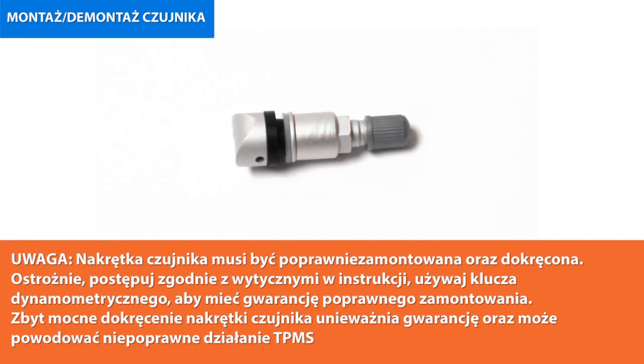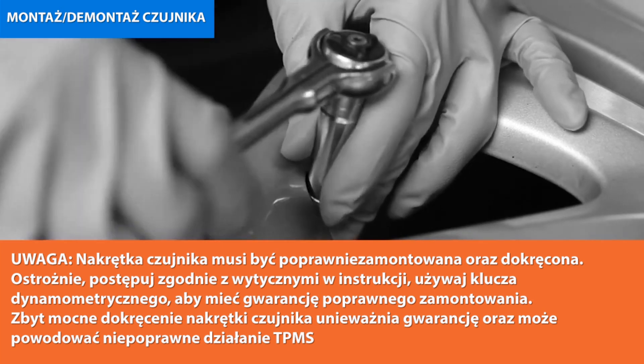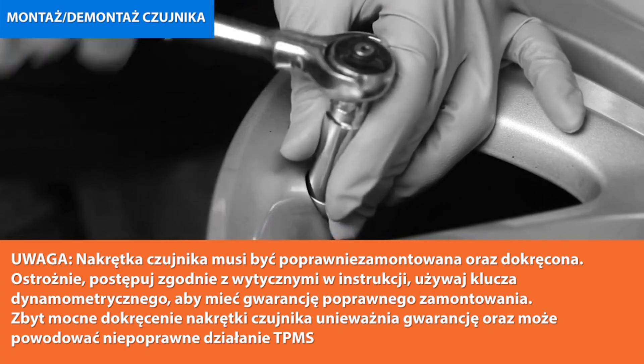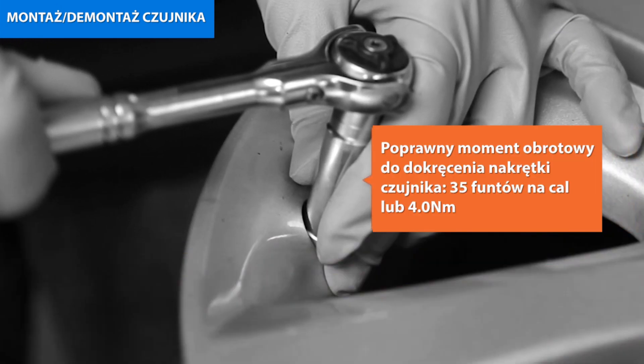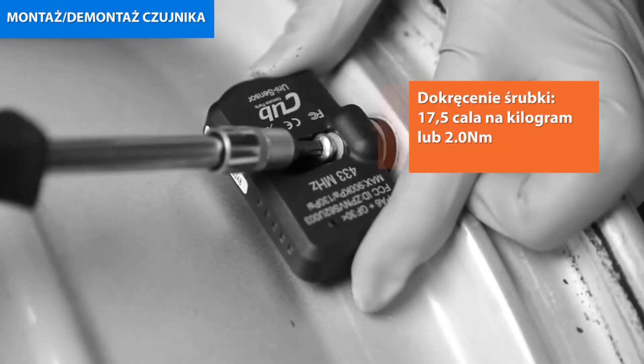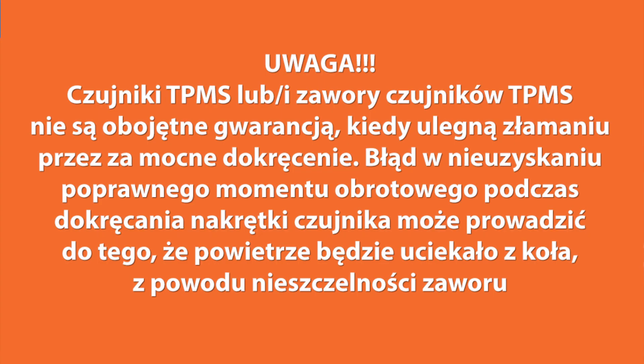The TPMS sensor nut must be properly installed and tightened. Carefully follow the instructions and use a torque wrench to ensure proper installation. Failure to torque the TPMS sensor nut properly will void the warranty and the TPMS may not function properly. Correct TPMS sensor nut torque: 35 inch-pounds / 4.0 newton metres. Tighten the screw to 17.5 inch-pounds / 2 newton metres. The TPMS sensor and/or valve stems broken by over-torquing are not covered under warranty. Failure to achieve the necessary torque may result in an inadequate air seal, resulting in tyre air loss.